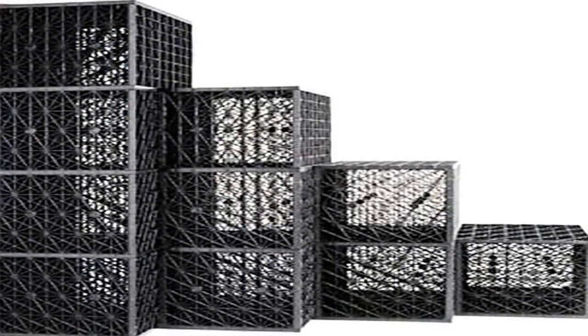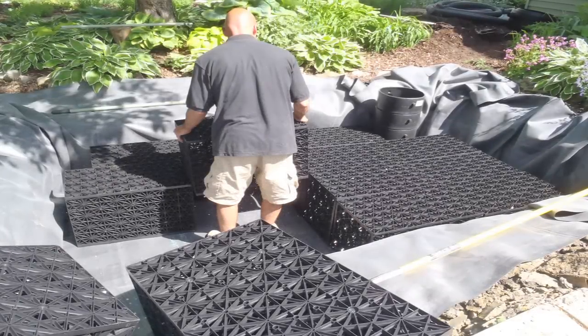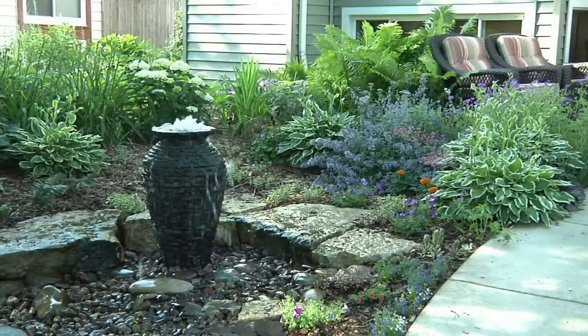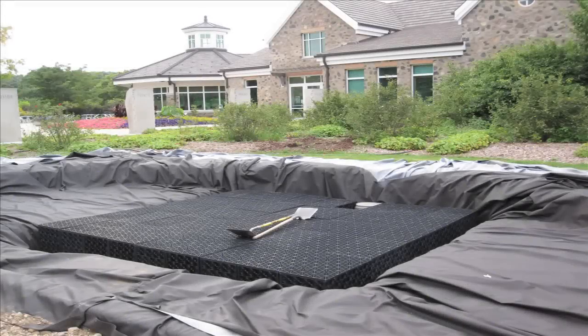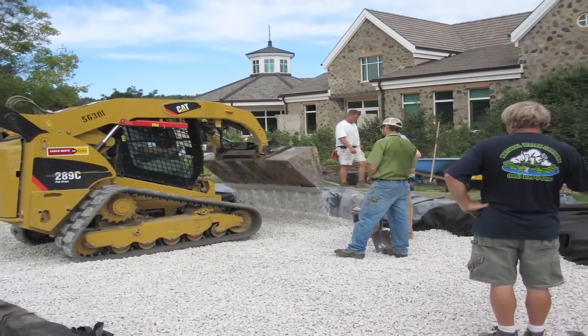The underground reservoir is comprised of the Aquablock storage units. These are made from recycled plastic, and the modular nature of these units allows you to put them together in a variety of configurations to meet the site requirements for any size project. The other nice thing about this system is it's designed for H2O loading, meaning you can drive heavy equipment and vehicles over the top of this system once it's buried and backfilled. This is perfect for commercial applications.